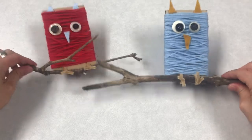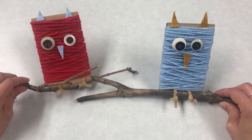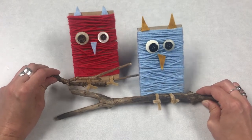And now your owl is completed! Thanks for watching everybody, we hope you enjoyed this craft. If you do finish this craft, please share your photos with us on social media — we love to see your completed projects. Bye!